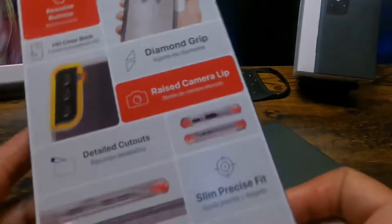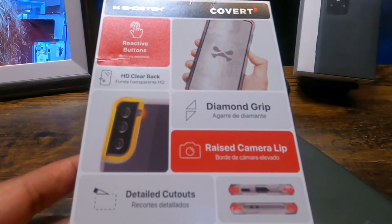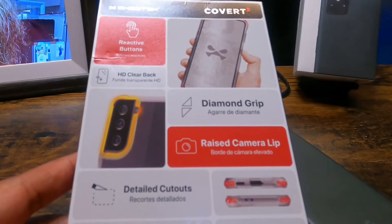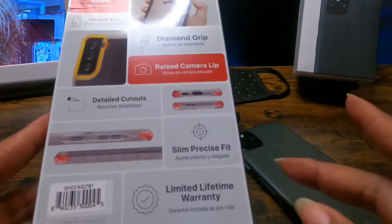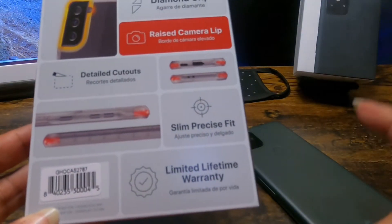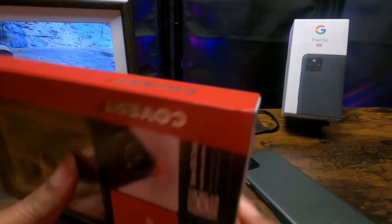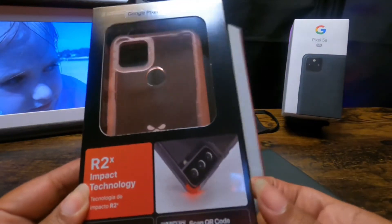Let's see what we've got around here: reactive buttons, an HD clear back, diamond grip, raised camera lip, custom cutouts, and a slim precise fit. It's got a limited lifetime warranty. I've used Ghost Tech cases before and most of them have been pretty good to me.